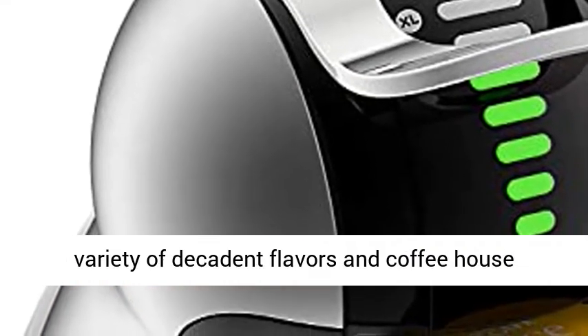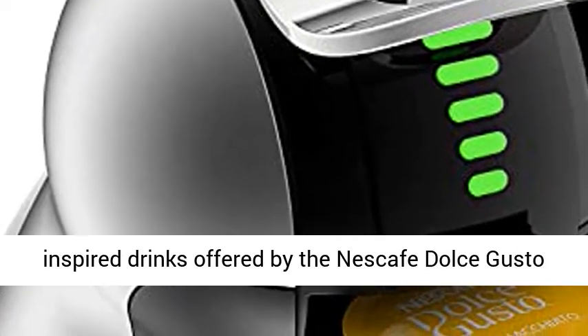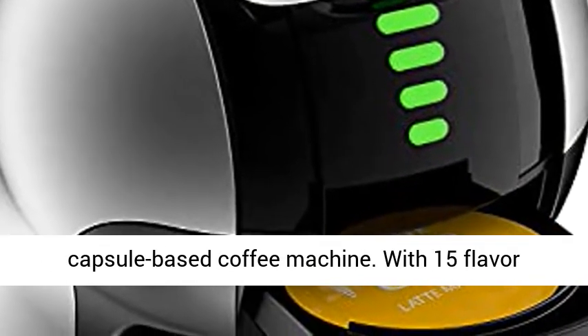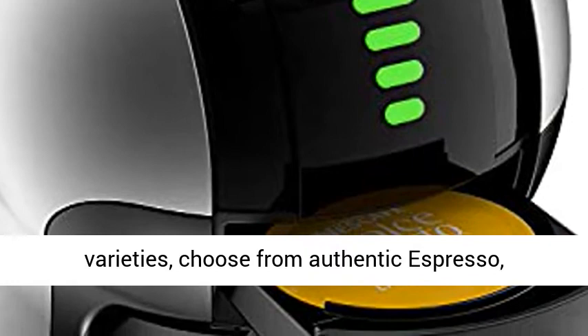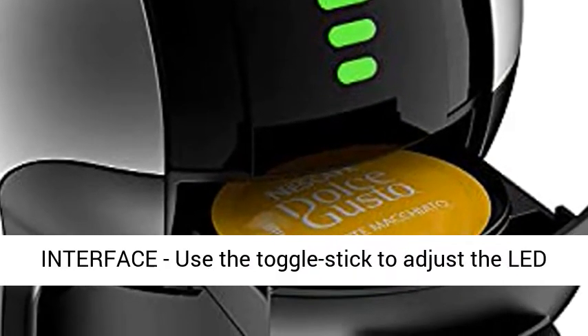Coffeehouse-inspired drinks: explore the wide variety of decadent flavors and coffeehouse-inspired drinks offered by the Nescafe Dolce Gusto capsule-based coffee machine. With 15 flavor varieties, choose from authentic espresso, americano, cappuccino, latte, and more.